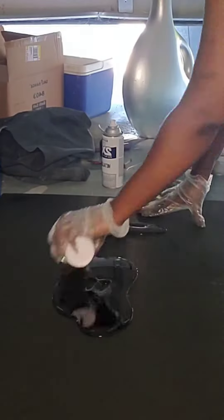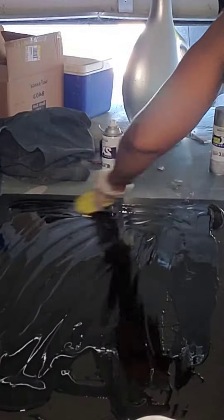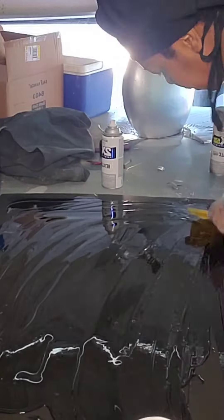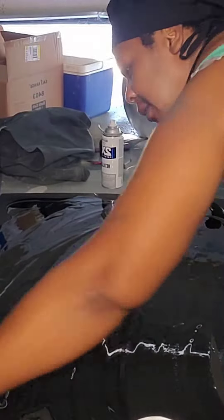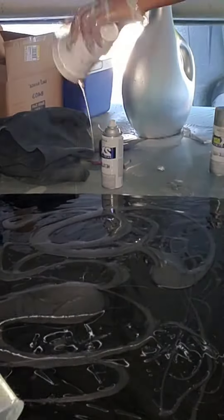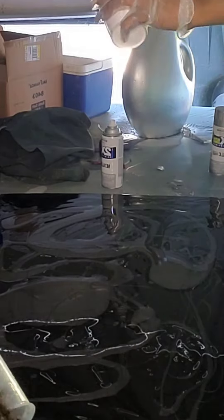I'm making another epoxy project, this is another wall painting I made for someone at their request. They wanted the colors red, silver, and black. So I poured it on the blackboard and I've added the gray.